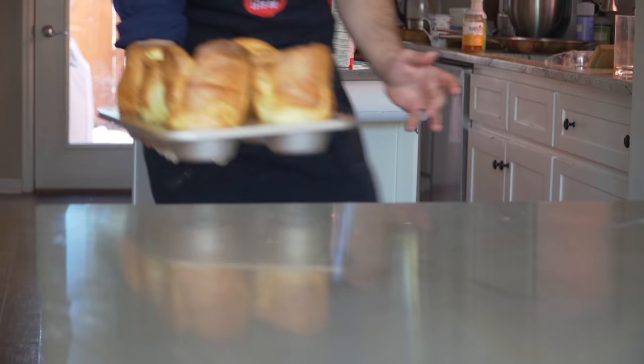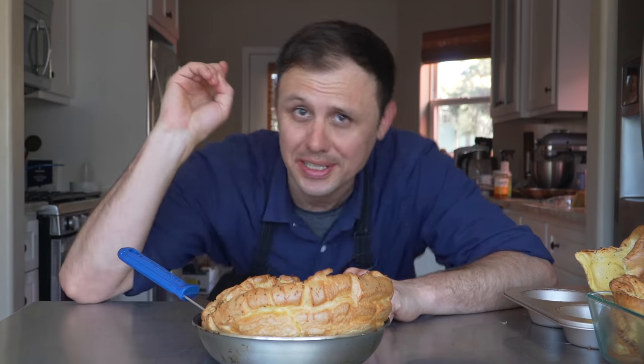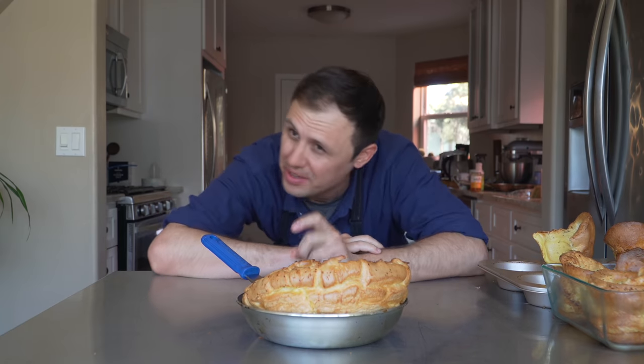My friends, if you've never had a proper English Yorkshire pudding in all kinds of sizes, well then I suggest we change that. Five ingredients is all it takes to have the best five minutes of your life.